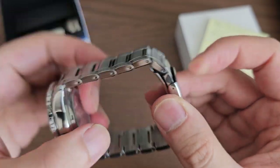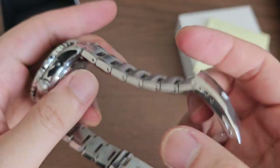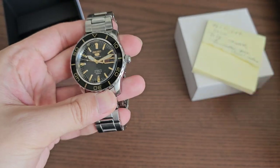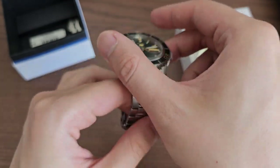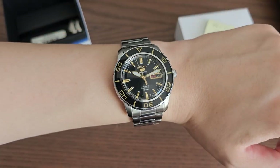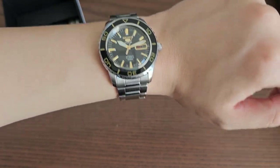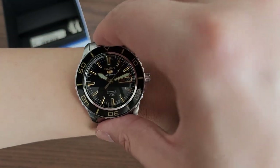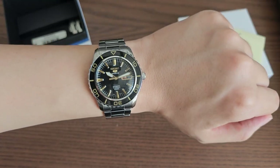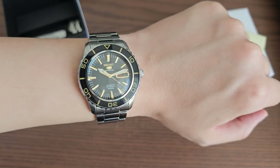It has a 22 millimeter lug width with a bracelet featuring hollow end links and a press clasp, so this is not the best bracelet out there. I've actually only worn this watch on the bracelet once — I mostly wear it on a tropic strap that I'll put on later in the video. On my six-and-a-half inch wrist it doesn't look too bad, actually very nice. A very appropriate 42 millimeter size for a dive-style watch. The compact 47.5 lug-to-lug wears well, and the vintage style with the gold and black indices and that Blancpain 50 Fathoms look is very nice.